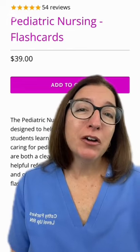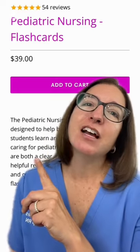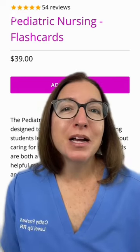For more information about cradle cap and other key pediatric disorders, check out our pediatric nursing flashcards available at leveluprn.com.